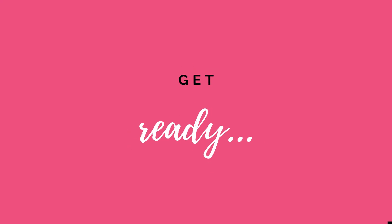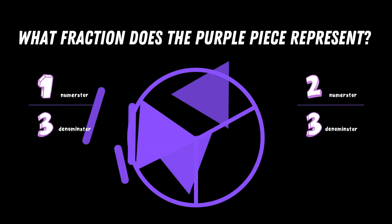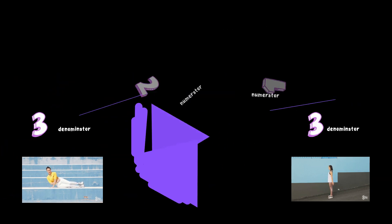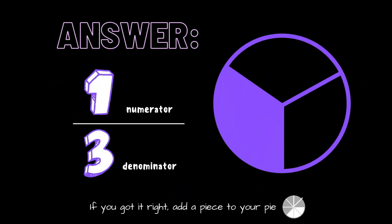Get ready. What fraction does the purple piece represent? Copy the exercise under the fraction you think is correct. Is it one third or is it two thirds? The correct answer is one third. If you got it right, add a piece to your pie.